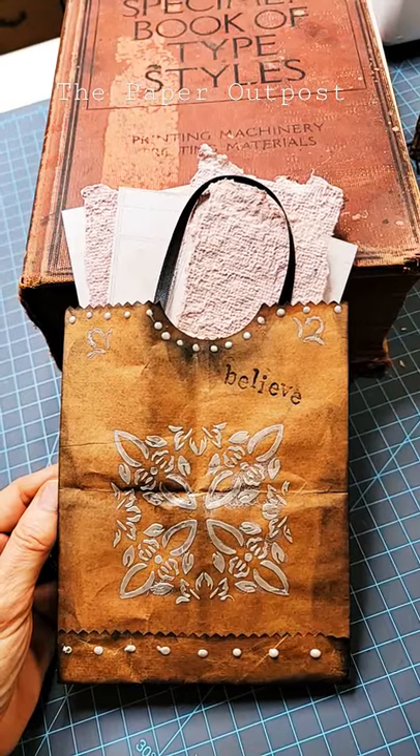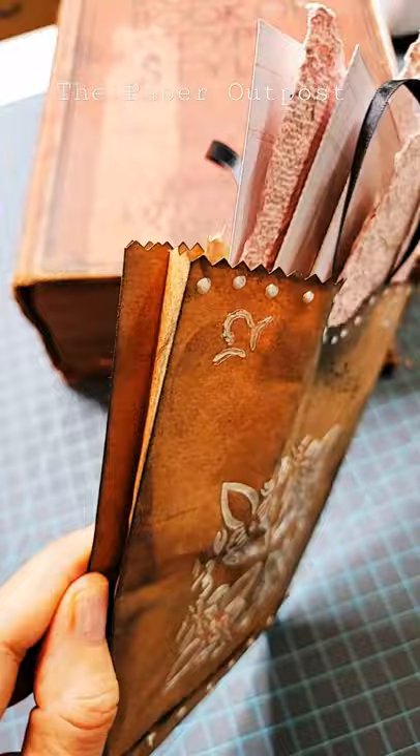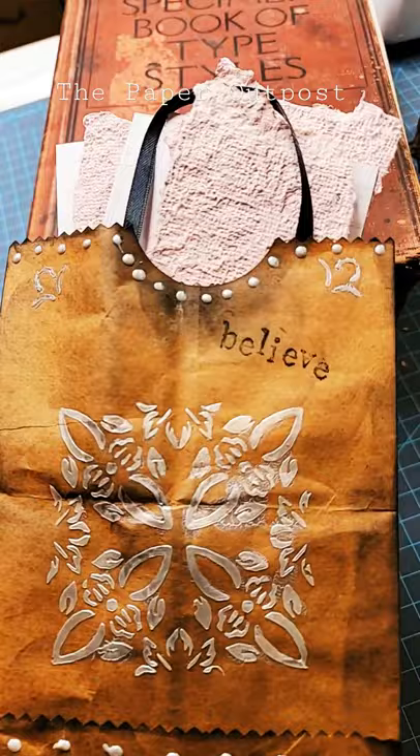Hey there, want to learn how to make a quick and easy paper bag that can be so handy for your junk journals or any kind of creative craft? This is so much fun — I'll show you how at the Paper Outpost. Come on over and take a peek!